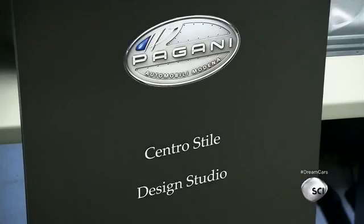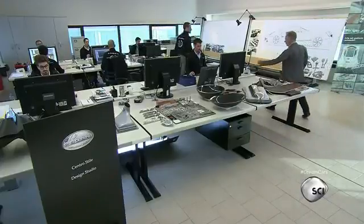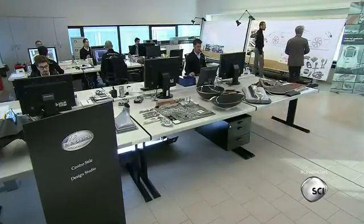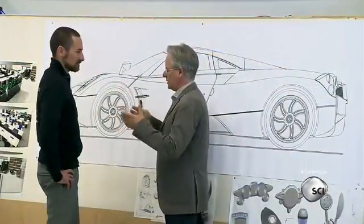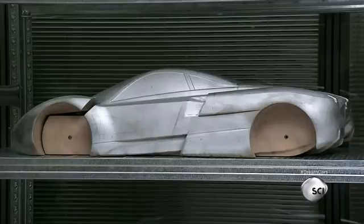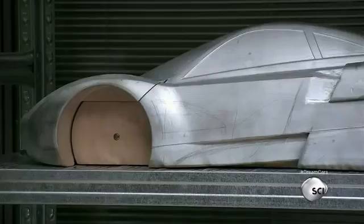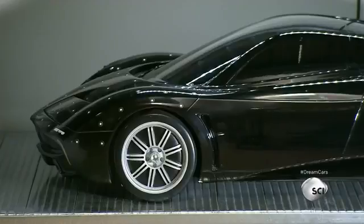At the company's styling center, designers work on individual designs for each new car produced. One designer meets with Horatio Pagani at the main desk. They discuss the features and characteristics of the car's design, which have been thoroughly studied on scale models. Small adjustments in the lines and shape of the design sketches from one model to the next have led to the final design. Styling for every model is customized and personalized, tailored as a suit.